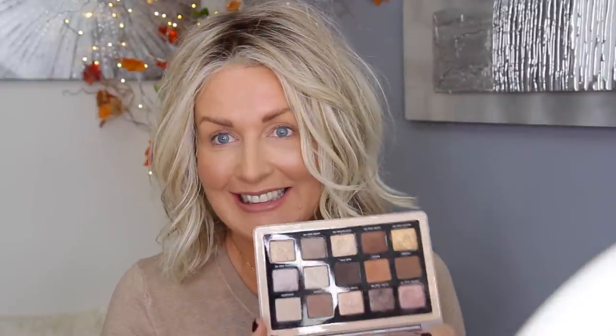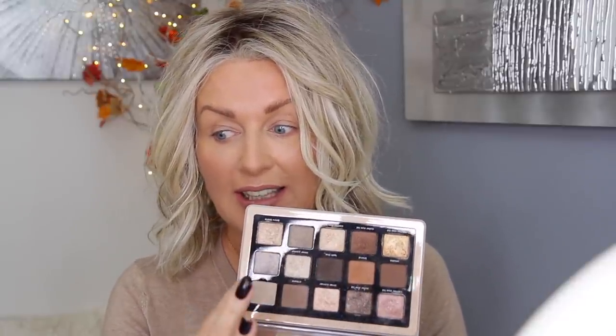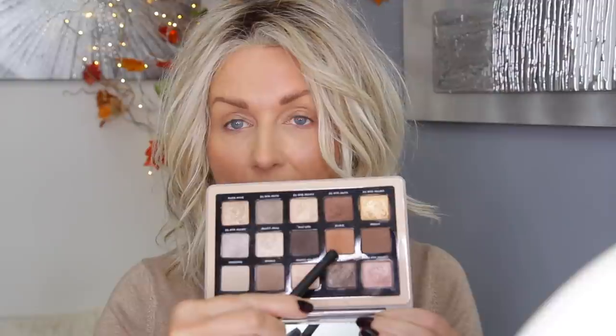I thought I'd use the Natasha Denona Glam palette — this one and the new Retro palette are my favorites. This one looks pretty gray and cool, but these four eyeshadows still lean coolish with a gold in there too. This has been my almost everyday favorite look lately. I want to be quick, so I'll use brush 01 for my crease to apply and blend this color.